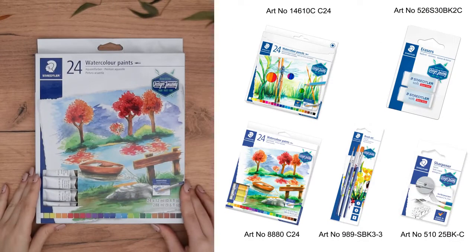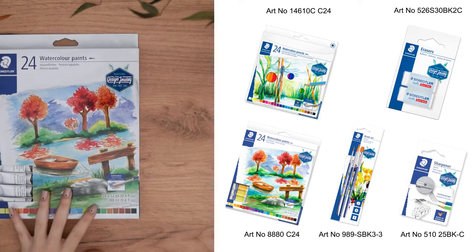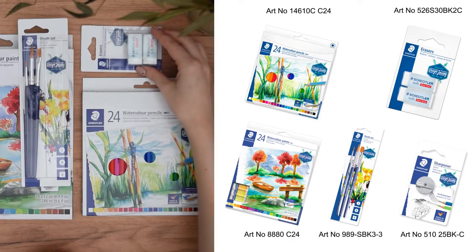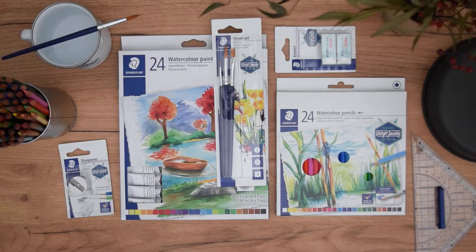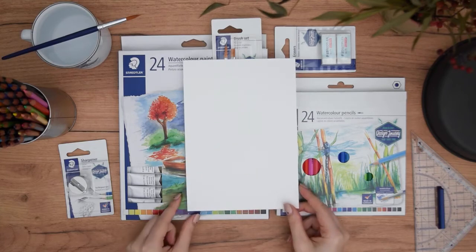The materials we are going to use are the 24 watercolor pans from the design journey assortment — a beautiful collection of all the colors you may need — along with the 24 watercolor pencils and the brush set. To follow up all the exercises and prepare our sketches, we'll use an eraser and sharpener as needed, plus a ruler for any symmetrical planning. The paper I'm using is A5 size 300gsm watercolor paper.